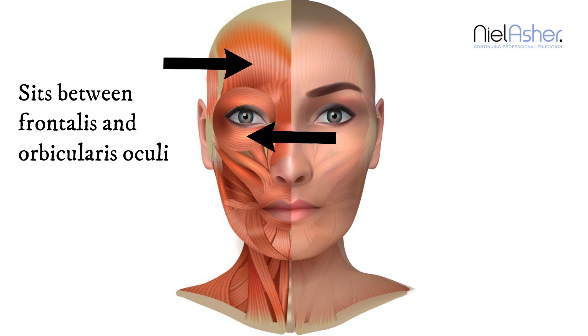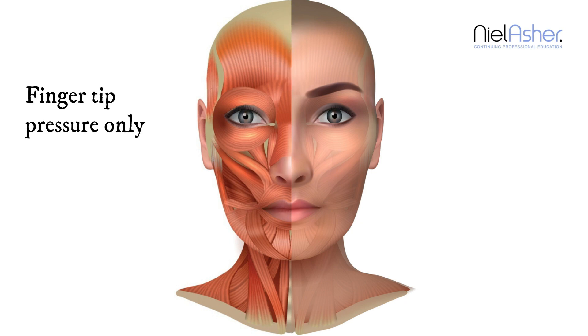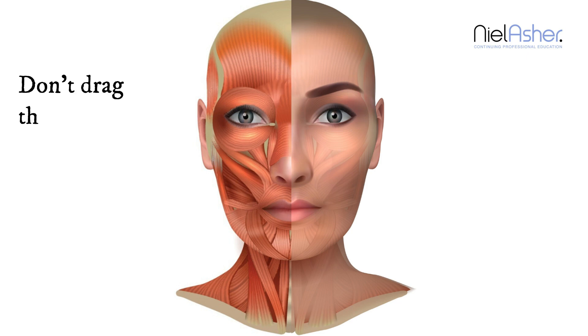orbicularis oculi muscles and into the skin over the middle of the eyebrows. When working this muscle we can apply a little more but still fingertip pressure, and we always start medially and work outwards, always being careful not to drag the skin.